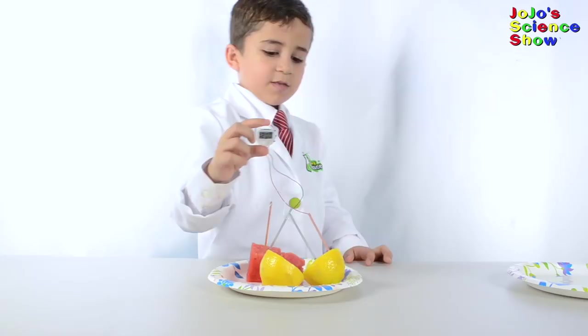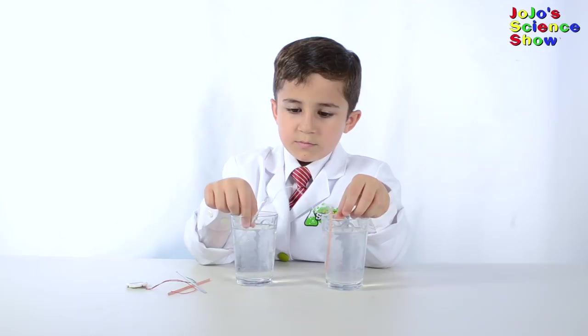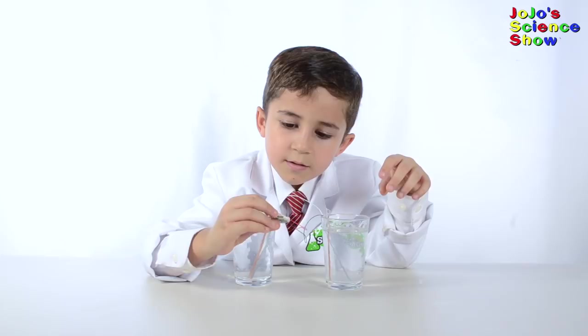Let's try to make a salt water clock. And it works. Look, it's working out of salt water. That's awesome.